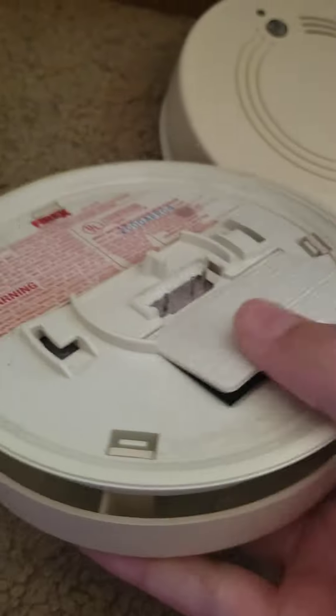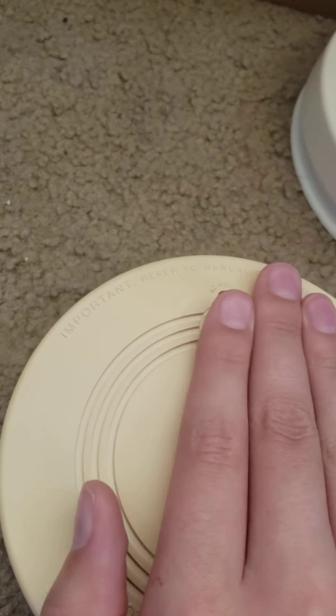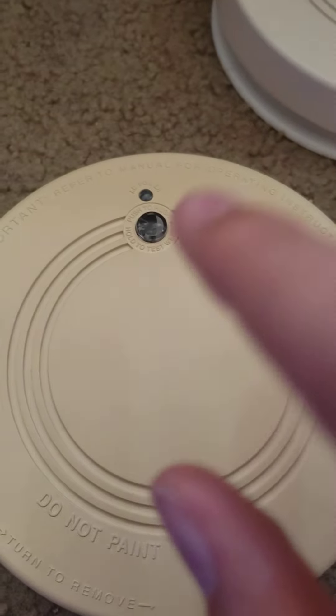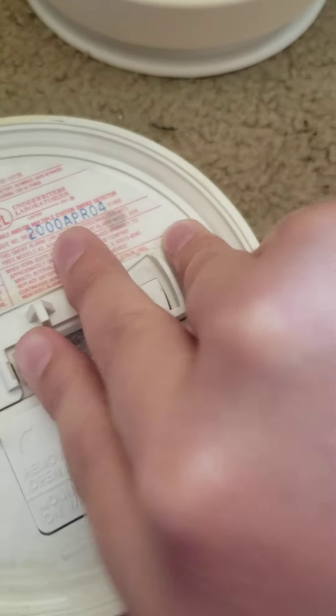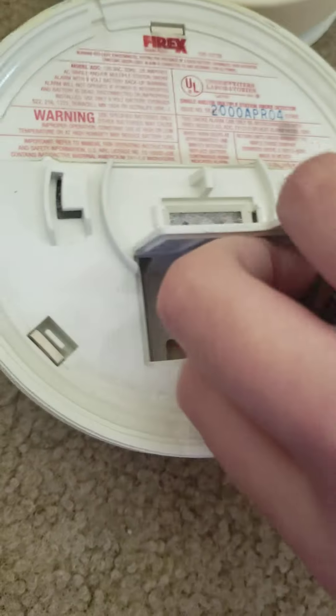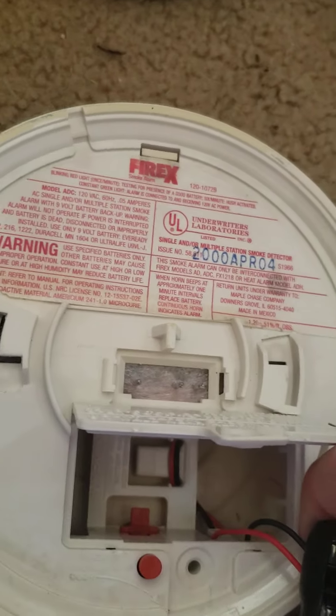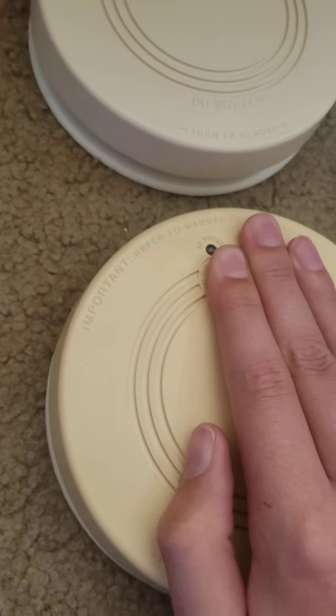Let's test it. You hear that? This one has a fast beep. After I'm done testing I have to drain all the rest of the juice out, which is a bit annoying. But listen — these two are the same; they sound exactly the same, both doing a fast beep.